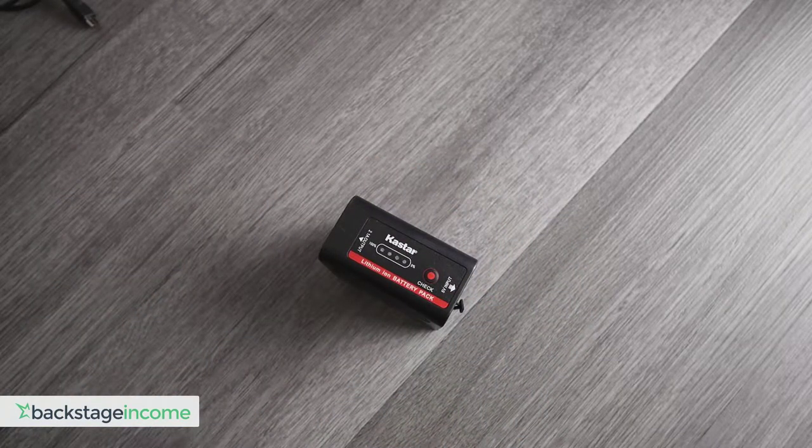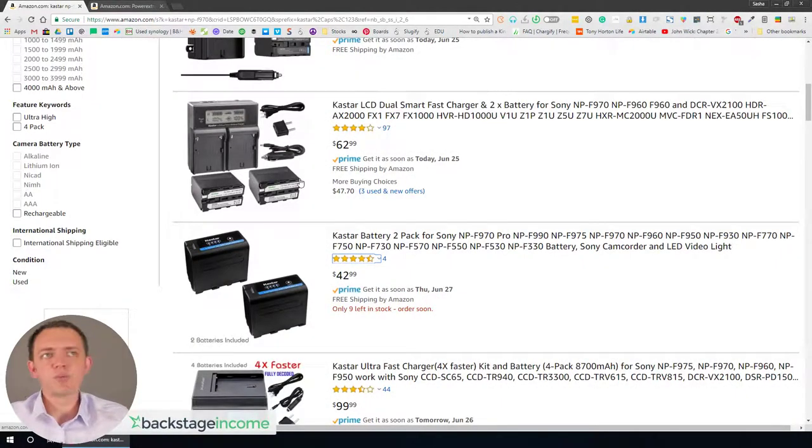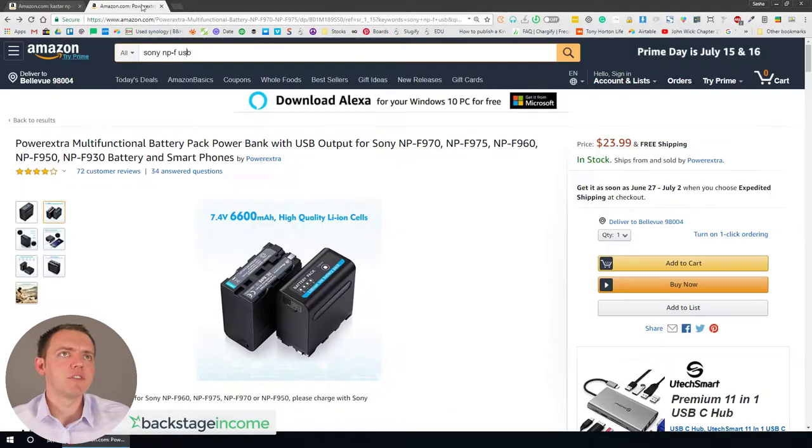I'll show you some insight on where you can get these and the price. If you look for Sony NPF batteries, they're about $20 to $21 a piece in a pack of two, which is a pretty good deal in my opinion, because the batteries do last for quite a long time, especially if you're using them with lights. There's also another version — there's a Power Extra — but the milliamp-hour rating here is 8700. Maybe there's some better chips or technology in the other ones, but nevertheless these are doing quite well.